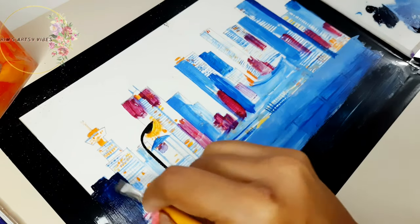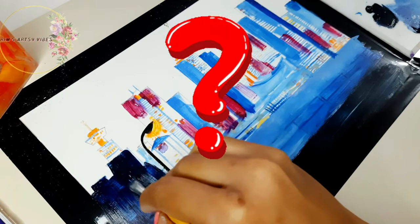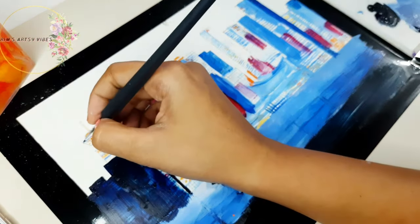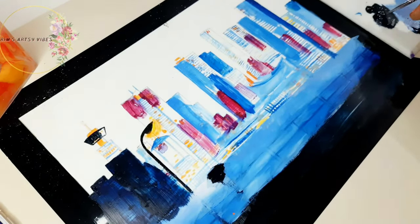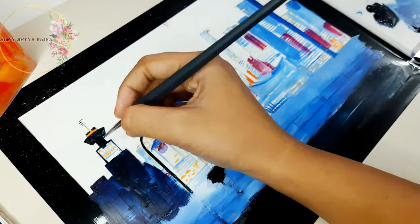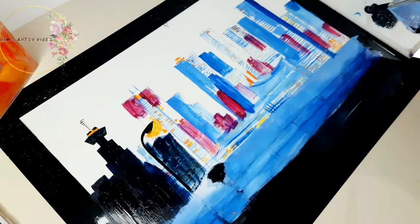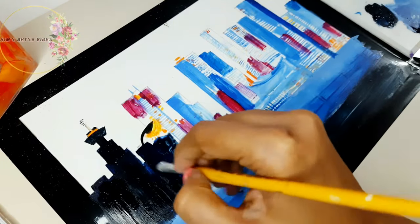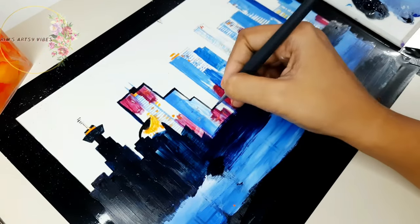Are you wondering why I'm ruining my picture and painting over all the details I just drew? Let's not forget that we are doing reverse glass painting — this is just the reverse side of the glass. Something magical is waiting on the other side, and you will have to wait till the end of this video to see the real magic happening there. Don't worry — mark my words, you are going to get a superb outcome from this.